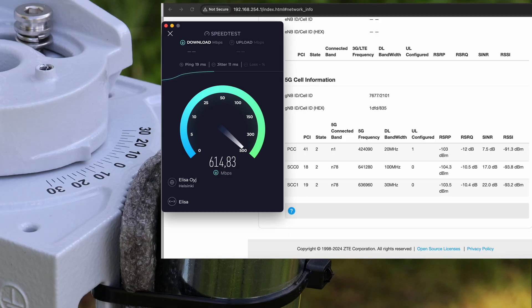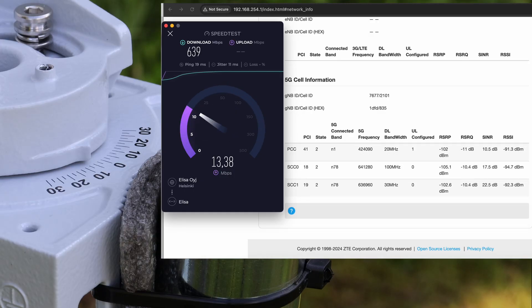Now we've pretty much hit the sweet spot. Download speeds have climbed past 600 megabits per second, and that's without any external antenna. This thing is an absolute monster when it comes to built-in antennas.